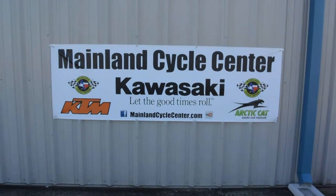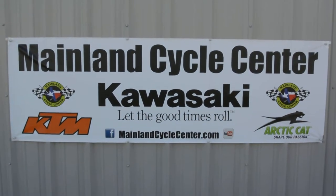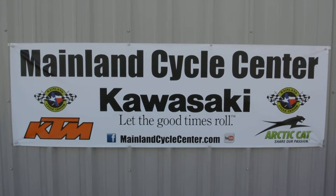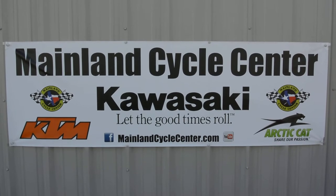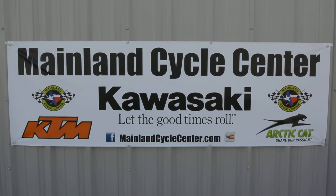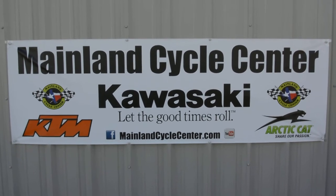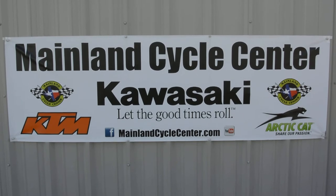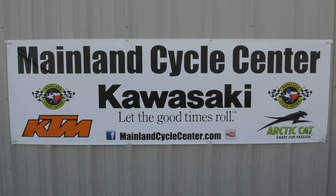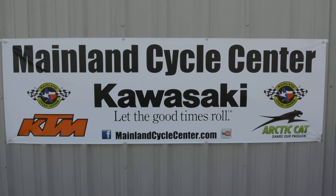We are Mainland Cycle Center, located in La Marque, Texas — about 30 minutes south of downtown Houston, just off I-45. You can find us online at mainlandcyclecenter.com or call us at 409-948-4969. We'd love for you to give us a call, shoot us an email, or come by and see us in person. Thanks for watching!